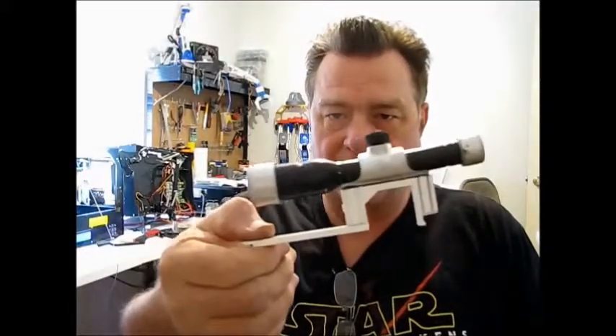Ray-Bear back in the blaster lab. We're going to start lesson two for the barrel assembly of the F11D blaster. In the first lesson we covered the scope and rail system.